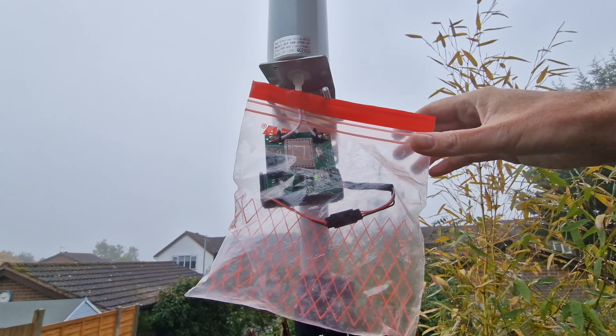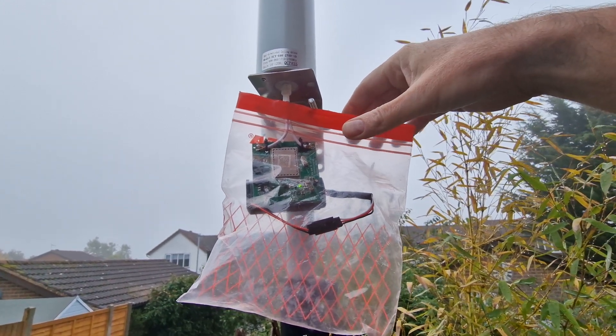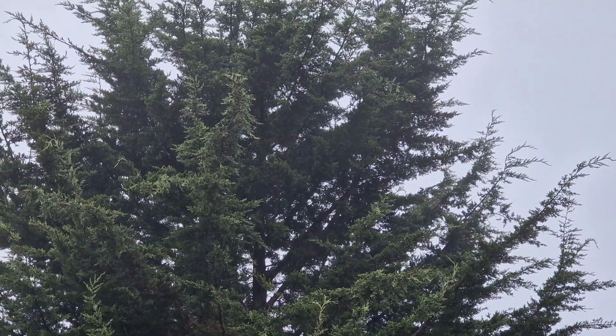Winter's definitely here now. I've put the base station back up on the power and I've put it in one of these little food bags to protect it from the moisture, because it is so damp today. You cannot see that moisture in the air.